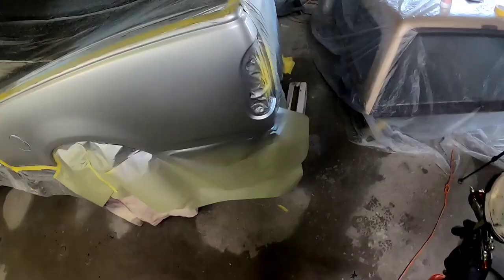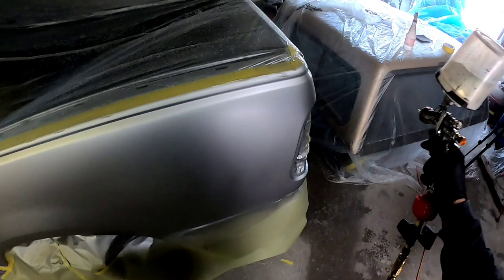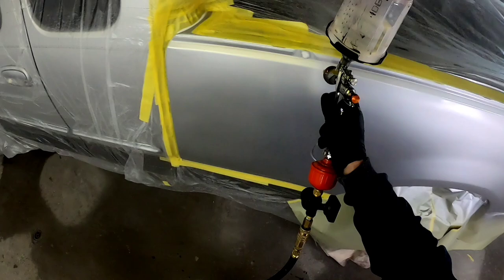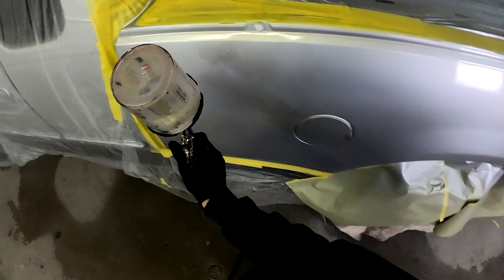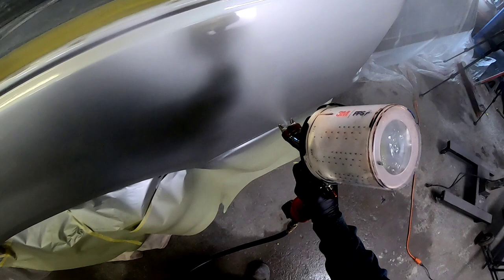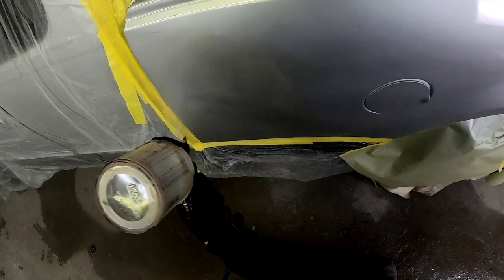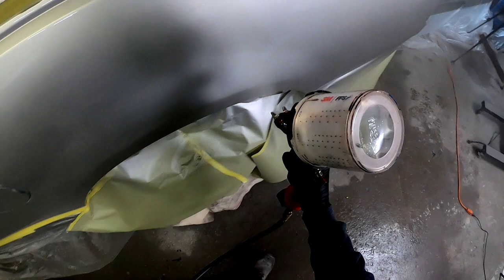We put a little heat on it to allow that base coat to cure properly, and now we're going to go ahead and lay some clear on it. The clear I'm using today is the 498 Nason clear coat. Watch your technique when spraying clear coat — it's all about technique: your distance, your speed, and the amount of air pressure relative to the volume coming out of your gun. I like to set my gun at three turns out to start with. Air pressure, depending on your gun, is usually around 29 psi, and that's what I'm spraying this Iwata Kiwami at. I like to spray about four inches away — that's my sweet spot. If I'm really speeding up, I'll get a little bit closer. It all depends on your preferences, and as you gain experience you'll develop your own style on how you paint.